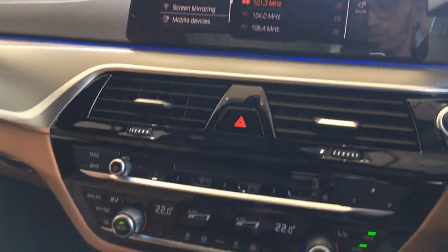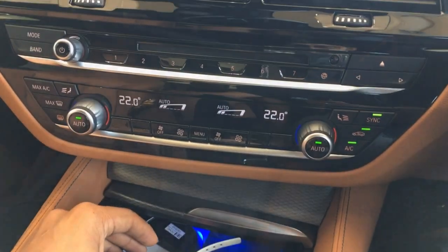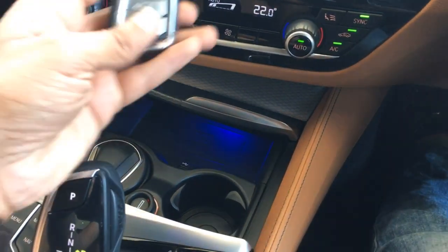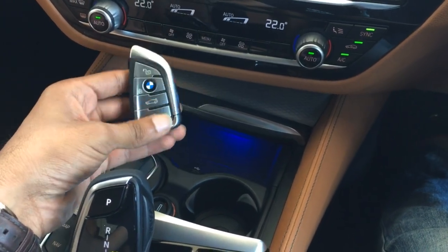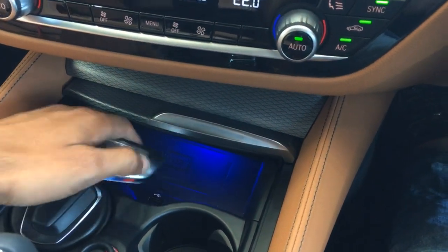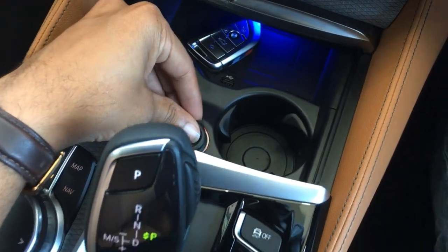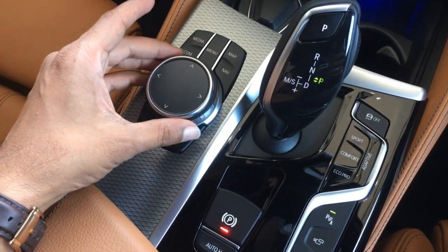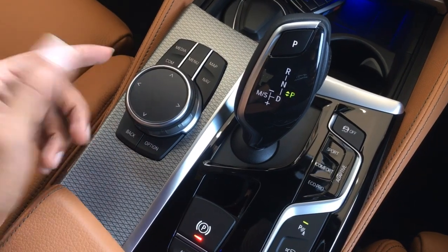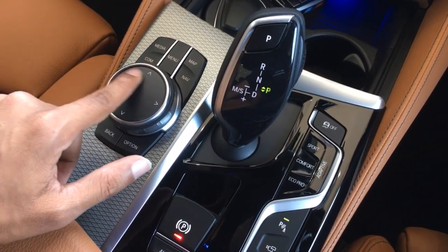Going down, you have AC controls with beautiful aluminum-finished knobs. Below that is a tray with a wireless charging pad. You also get a display key — not present right now — which allows remote control parking. There's a USB port, two cup holders, an ashtray option, and a 12-volt charging point. Below that is the iDrive control toggle with fast dial buttons and a touchpad for entering text in navigation or telephone — you can write alphabets and numbers, swipe right for space, and swipe left to delete.